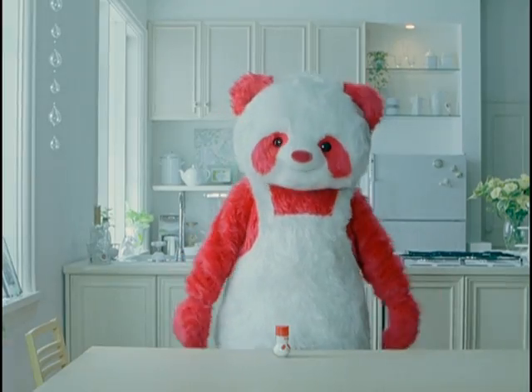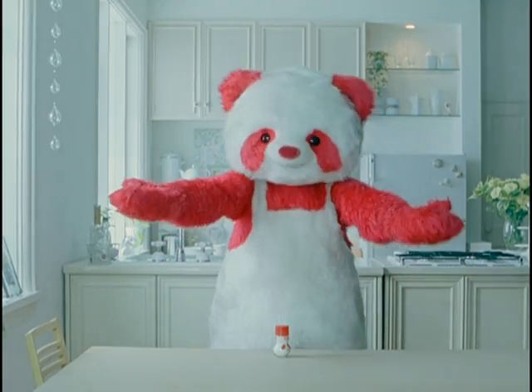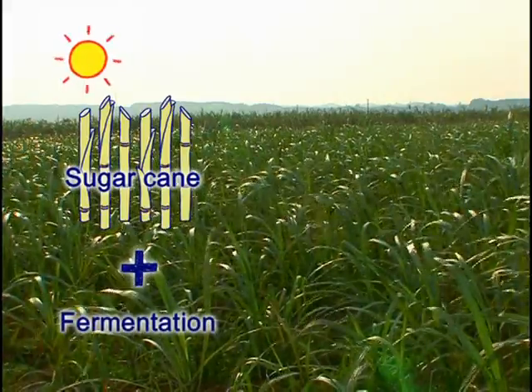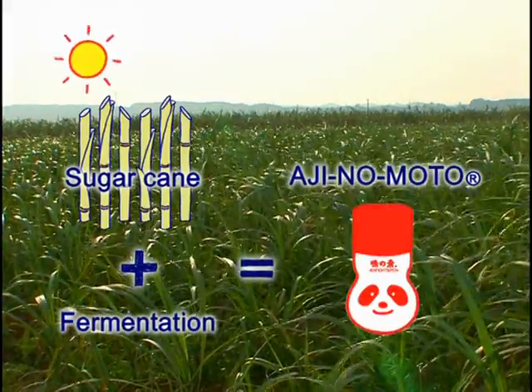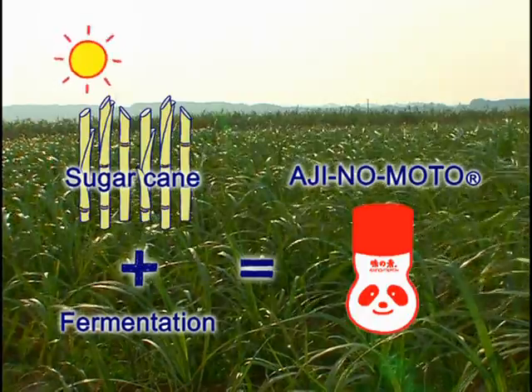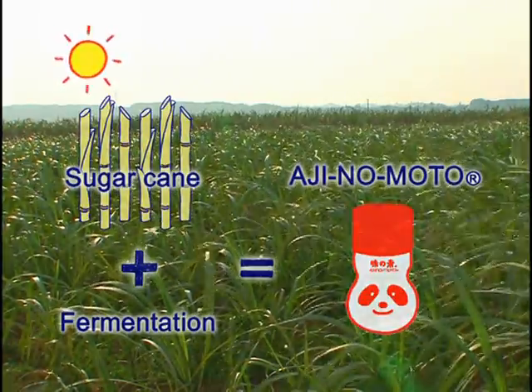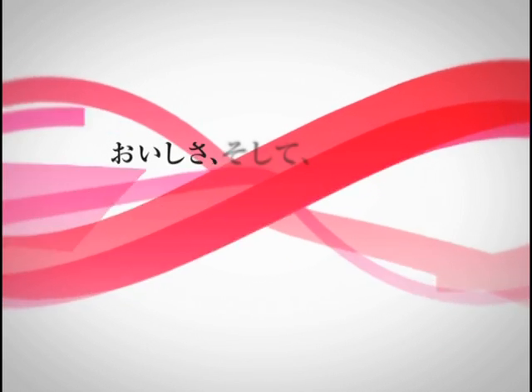Now you know how we make Ajinomoto. Sugarcane grows under the sun. Our forefathers established the fermentation process. Ajinomoto is made from these blessings from nature.